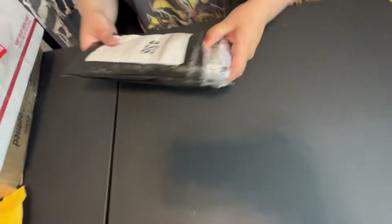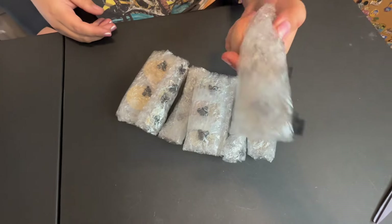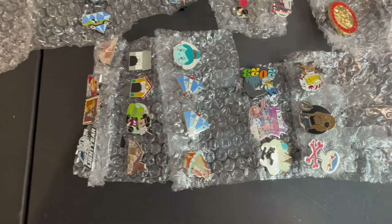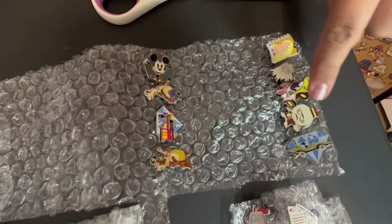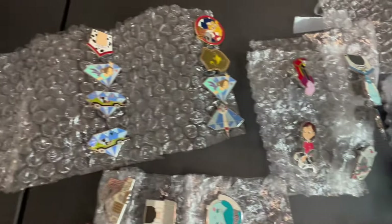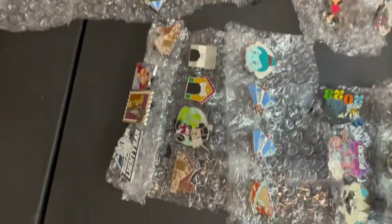Next package. Some bubble wrap, pin rolls, more bubble wrap, some pin burritos. Let's get those opened up. So this one was definitely one of my bulk trades — I traded away another one of my bigger pins for all these little tiny hidden Mickeys. Tower of Terror. And there were some cool ones in here like the old Disneyland 60th anniversary diamonds.